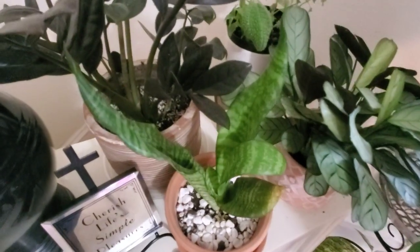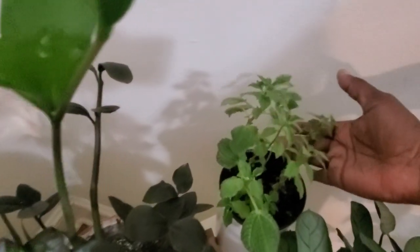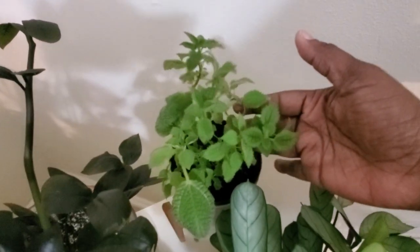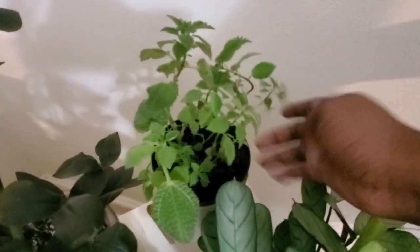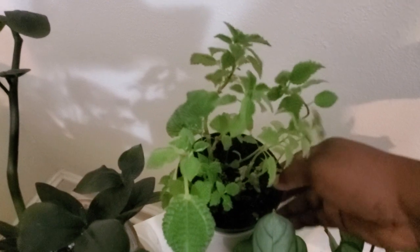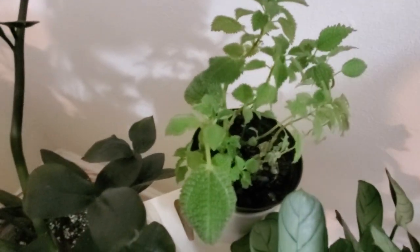Over here is my pilea friendship plant — I lost a lot of leaves because this plant is thirsty all the time. I have it in a wick-and-grow setup and I've been trying to keep the pot filled slightly with water so it won't dry out. Still a beautiful plant.